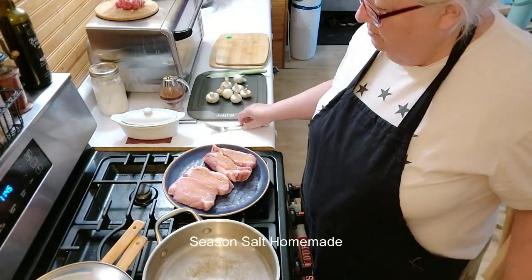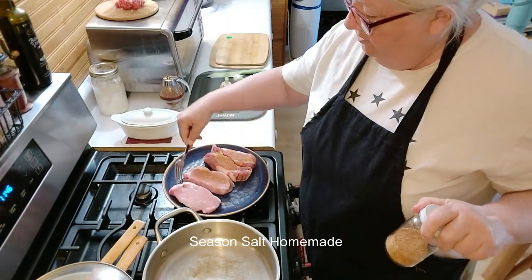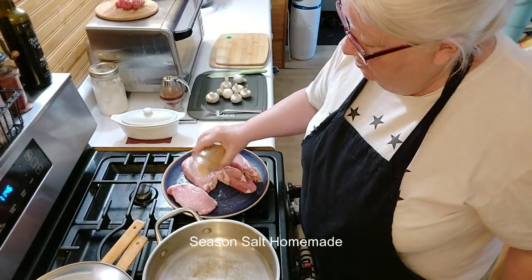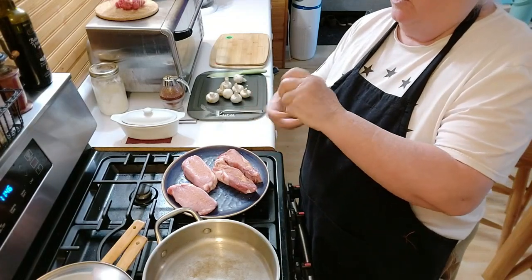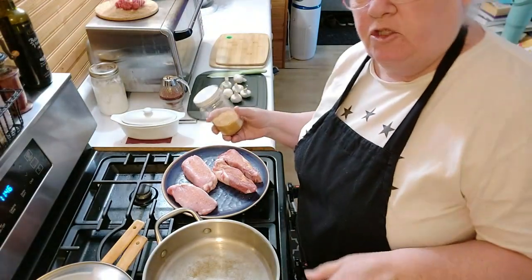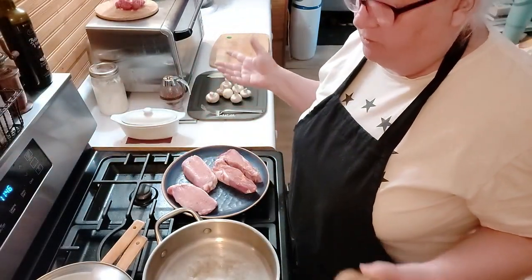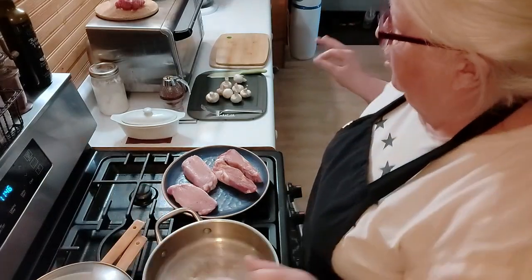I'll put a little bit of seasoning on them — my homemade seasoned salt. I believe the recipe is somewhere online; if I find it I'll put it in my description down below. It's a good thing to have on your shelves. I see a lot of people buy salt, pepper, and garlic — do you know how much money you're wasting? You can buy garlic in a container, salt in a container, and black pepper, and just make your own. It's so much more economical.